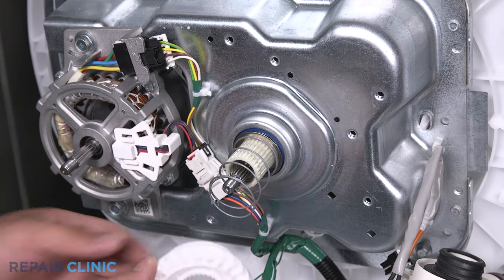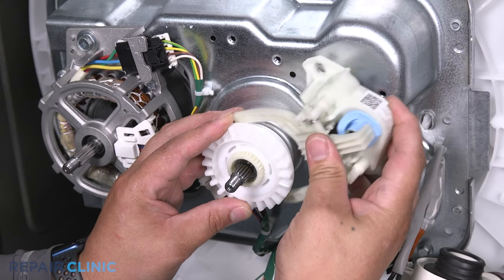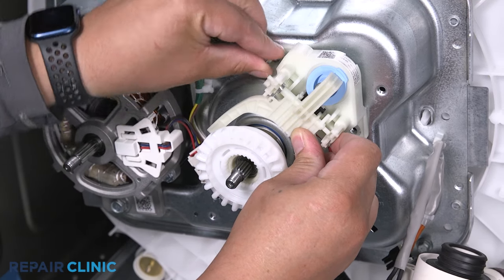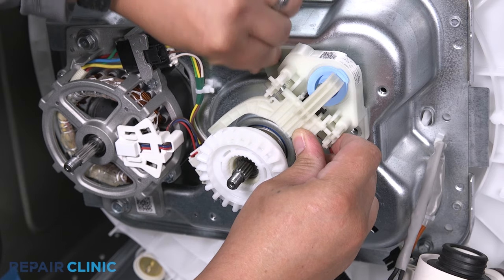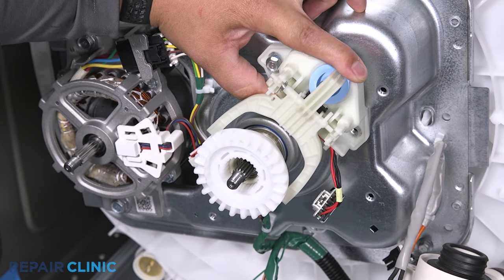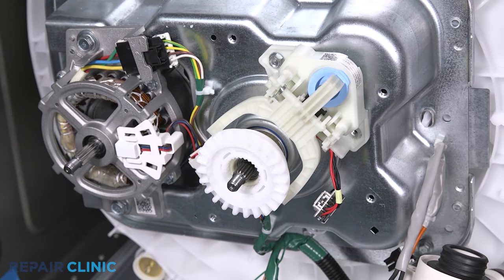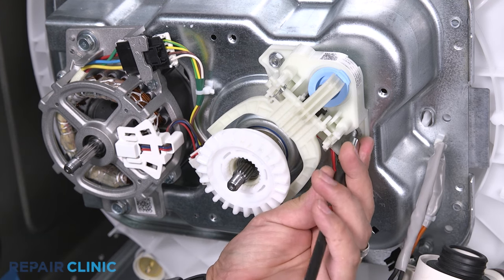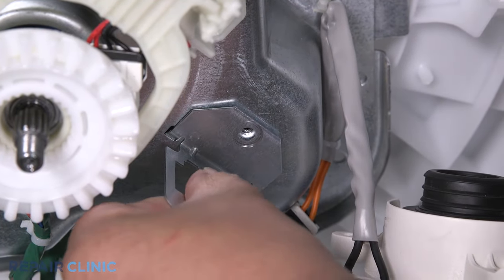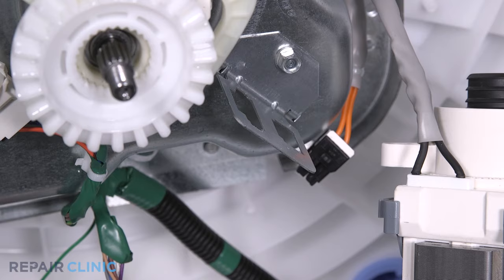Slide the spring over the transmission shaft. Then align the splines and slide the clutch onto the shaft. Place the shifter on the clutch and insert the pegs into the transmission. Hold it in position while starting the first screw. Once threaded, re-thread the other screw and tighten both. Slide the bracket tabs into the slots and then re-thread the screw to secure.